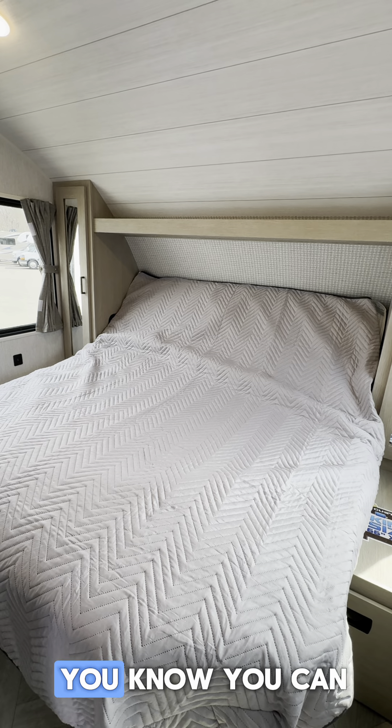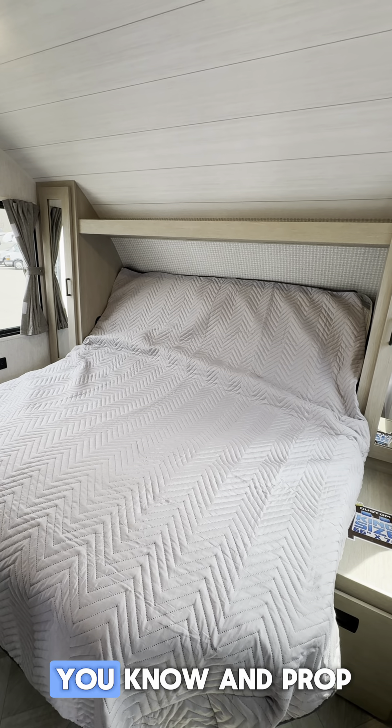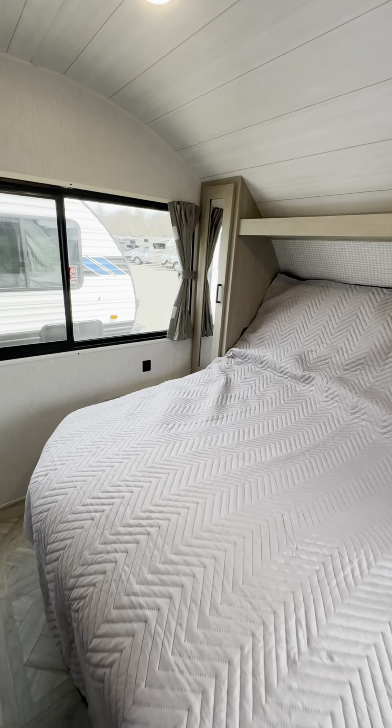Or if you're a reader like I am, you can just get your favorite book, get a glass of milk, and read away — prop up your neck there so you're not hurting in the morning. Look at all that, guys — you have a door to close it off.